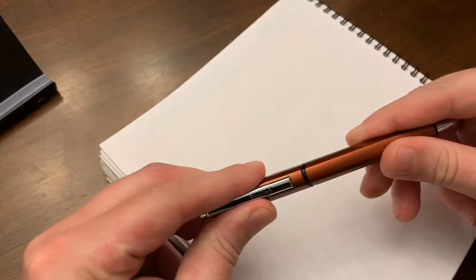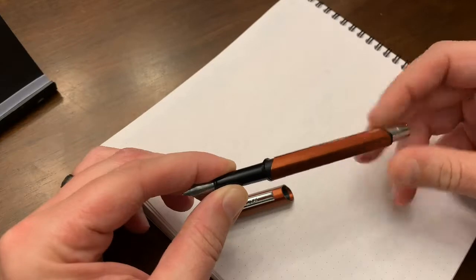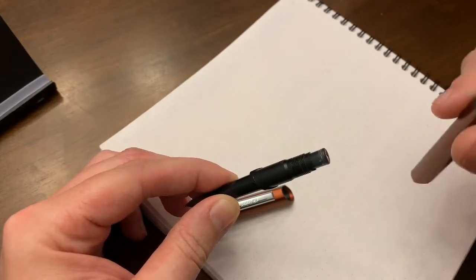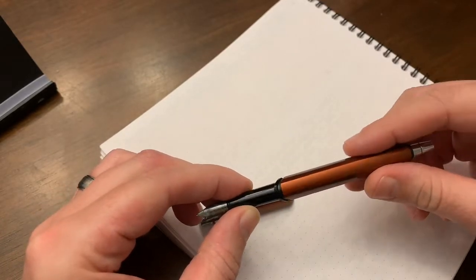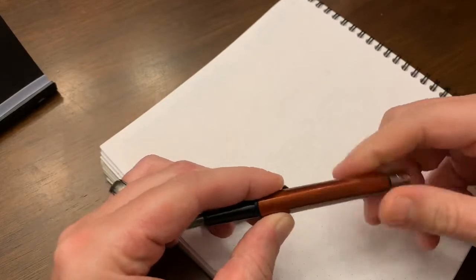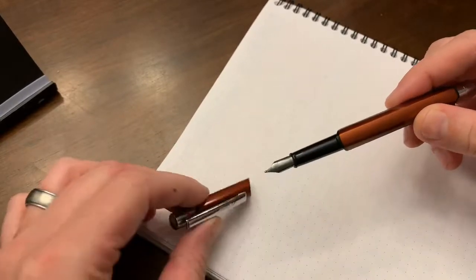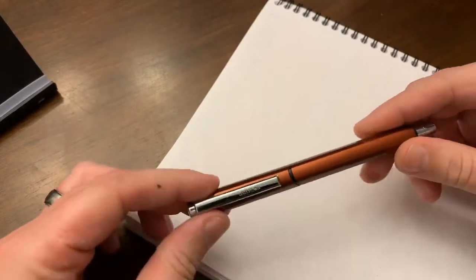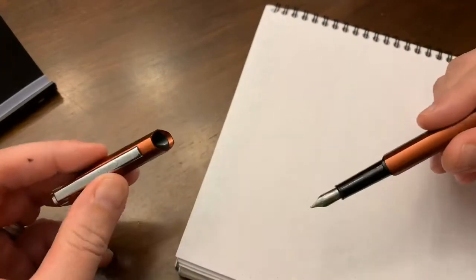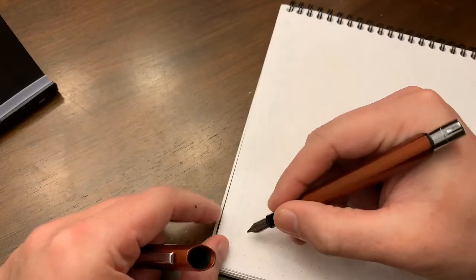Quick writing sample — I did end up loading this pen up with a cartridge. I had a couple of converters laying around that I thought were going to work but they did not fit — they got very tight. I know there is a cartridge branded specifically as a Rotring cartridge and I'm pretty sure if I bought that it would fit. I did put a standard cartridge in and that fit fine, so maybe I just need to try a different converter.